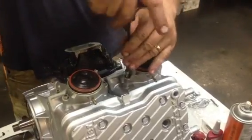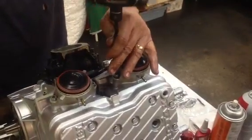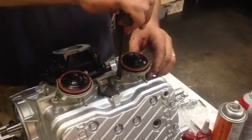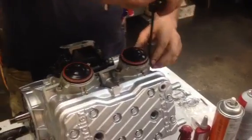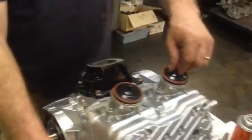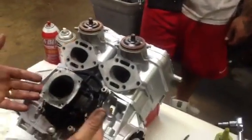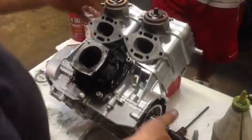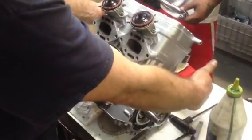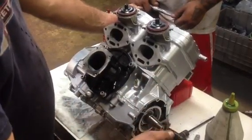You have to do that on any motor that's been bored more than a quarter over. One quarter over is as much as you can bore an engine without resizing the ray valves. We shoot for half over because sometimes the cylinder won't clean up at a quarter. So we've got the timing set, the ray valves in. The first oil line you connect is the return line on this side, the second is the fill line on this side, and the third is the oil line on the front of the motor.